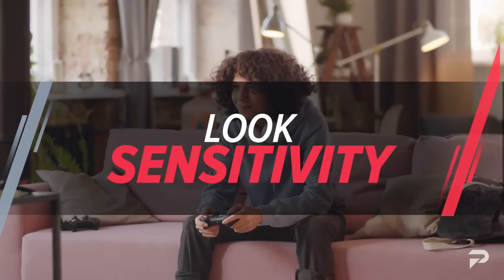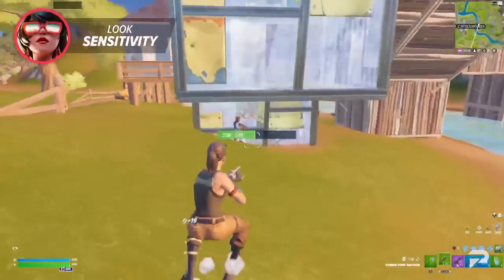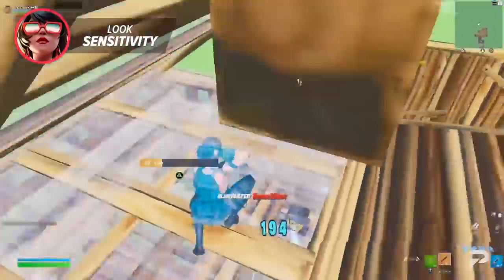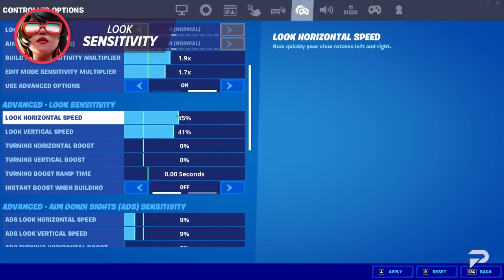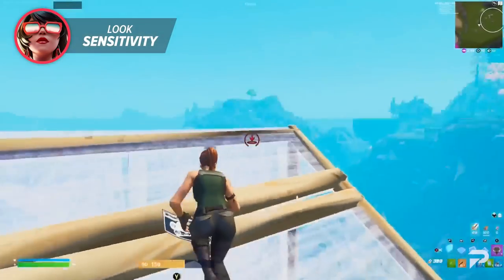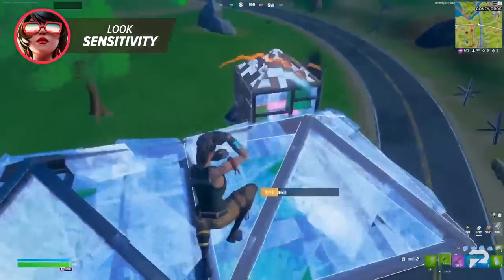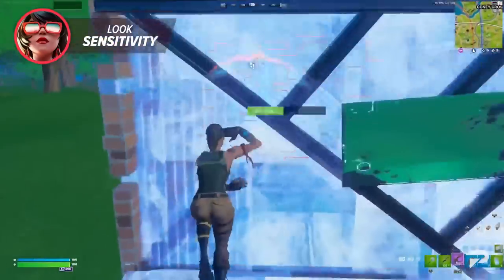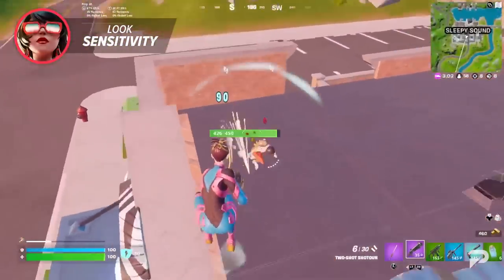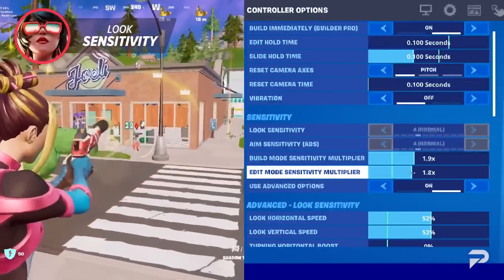Now that we got all that out of the way, we can finally hop into the part that most of you have been waiting for — sensitivity. Just like when comparing exponential and linear, there isn't one sensitivity that's going to magically turn you into a pro. Sensitivity varies heavily in the pro scene, with players using anything from 35% all the way up into the 70s. But a majority of the top players today are sticking to the 40 to 50% area. We personally recommend something like 44% X and Y for linear and 52% X and Y for exponential. These sensitivities are on the slower side, meaning you can hit your close range shots pretty easily while still feeling comfortable turning around. Unless you have insane joystick control, there's not much point in raising this any higher — it's just going to cause you to overflick and miss easy shots.